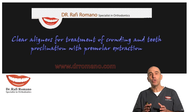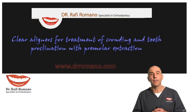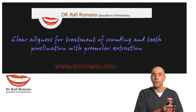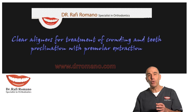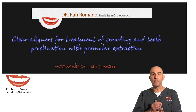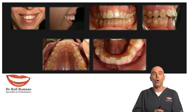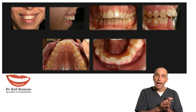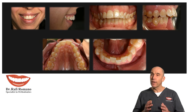It is usually thought that Invisalign is not suitable for treatment when extraction is needed, but I'm going to show you that if you plan it properly and the patient follows all the protocol that you guide them through, then we get a very nice result.